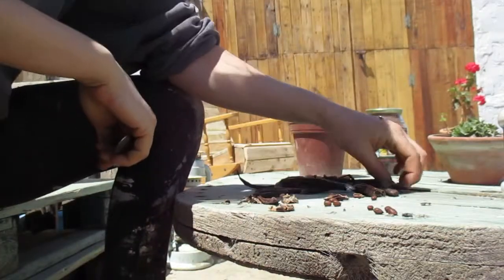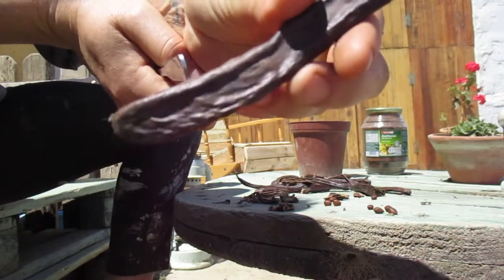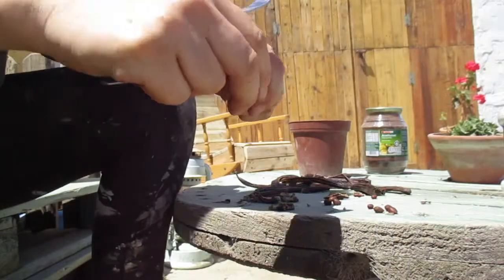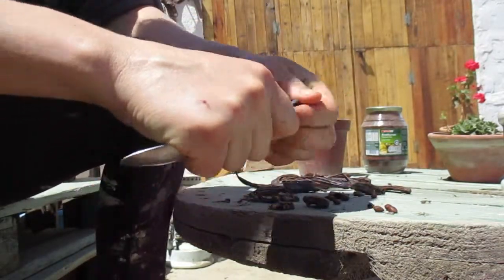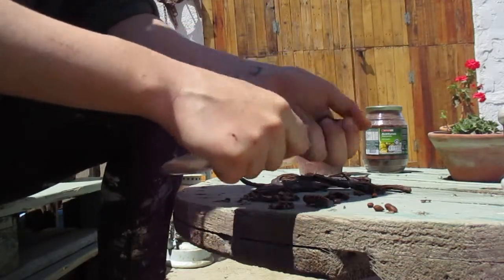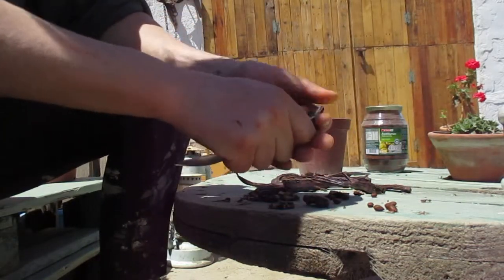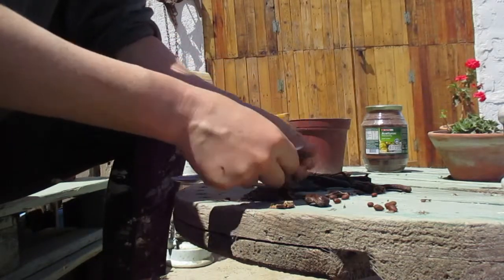Here we have the pod of the locust tree and we're going to break it open to get the seeds out. I use a spoon to help me instead of a knife because I would surely cut myself, and so any method you can to dig the seed out.